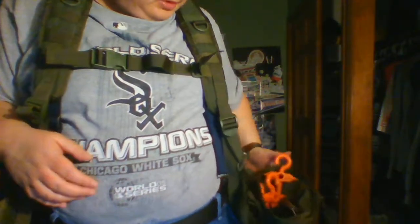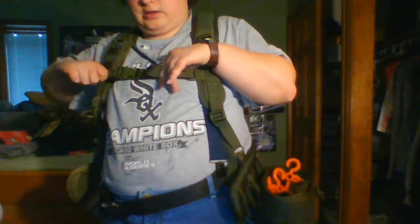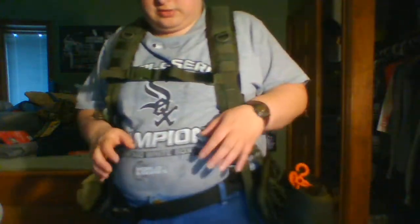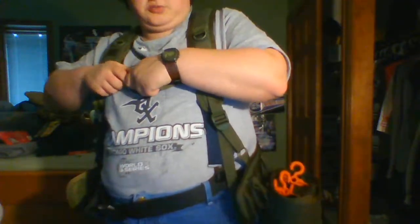So anyways, this is the Condor H harness and these are my two attachments. I paid about $37 on Amazon for this and the belt. I bought these two attachments separately — they do not come with attachments, so just a warning: you're gonna have to use your own MOLLE attachments for this system. But it's a nice load-bearing system and I think I'm gonna get a lot of use out of this.